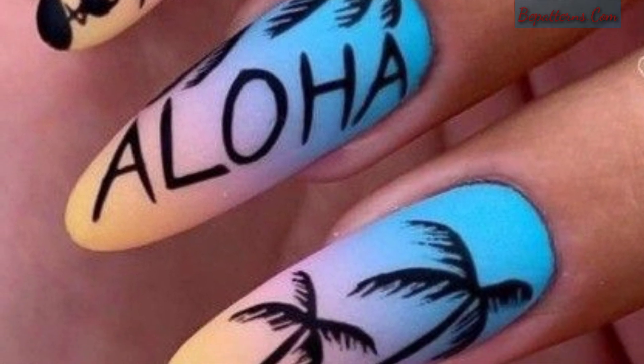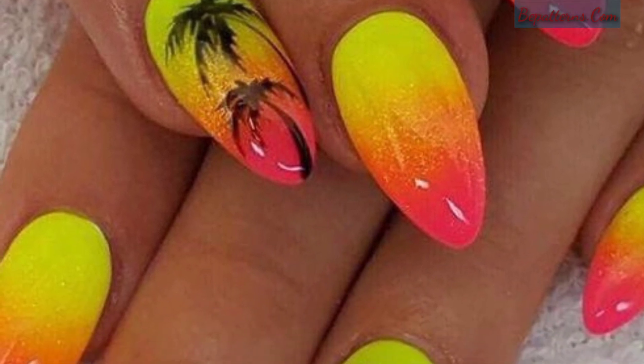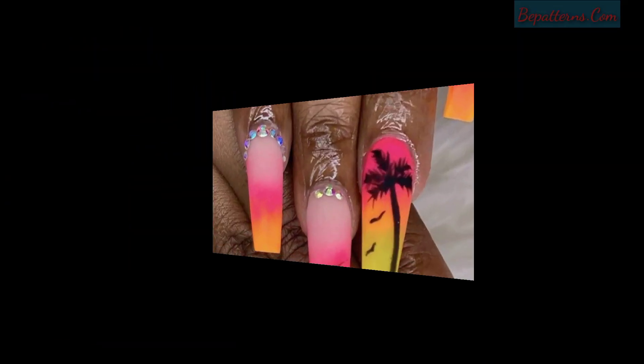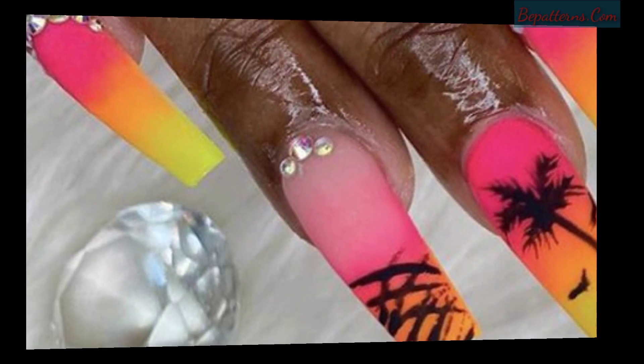From simple strip designs to more intricate artwork, there is something for everyone here. So grab your favorite nail polish and get inspired by these gorgeous palm tree nails.